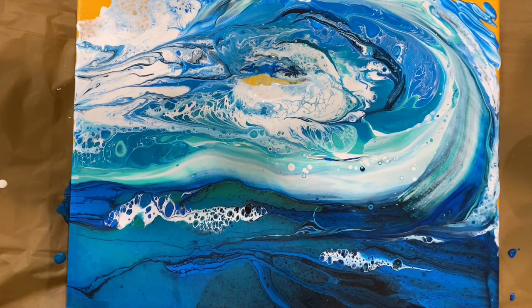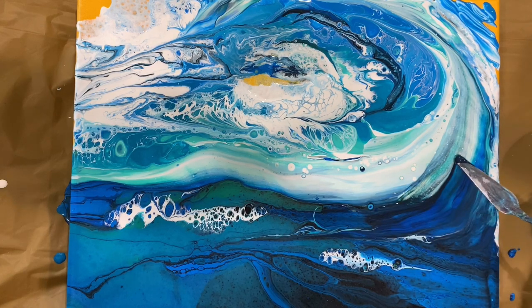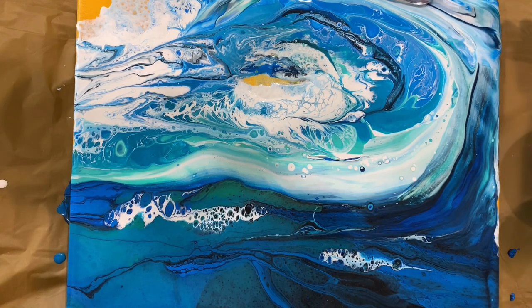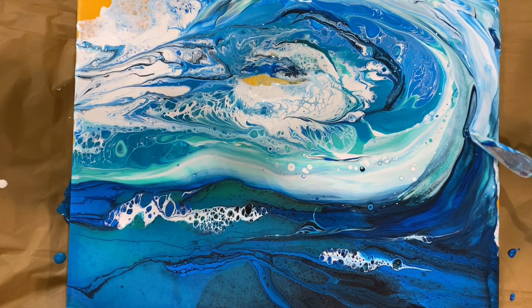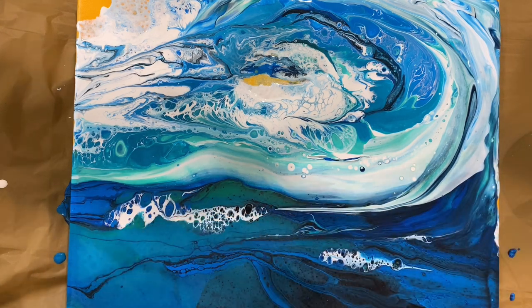Just like that — you can take a little bit of paint and just go over and create something beautiful.